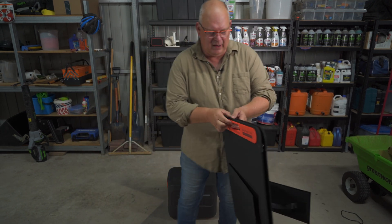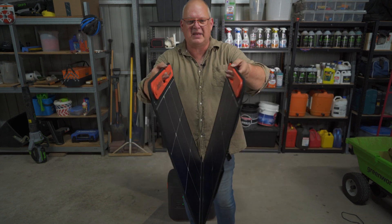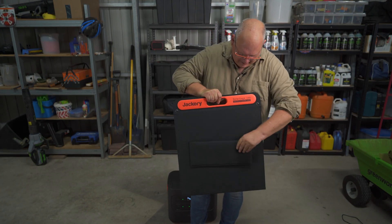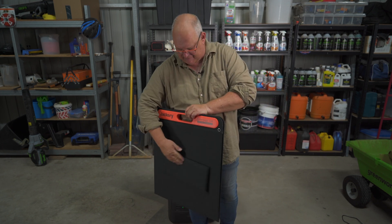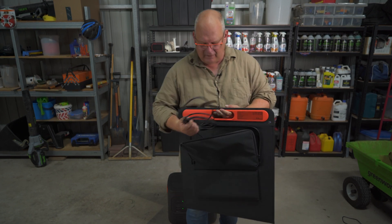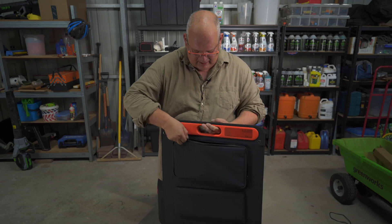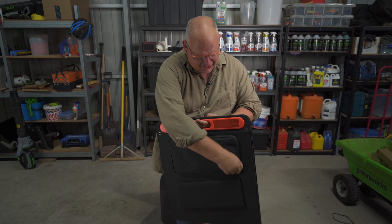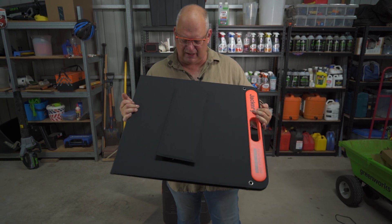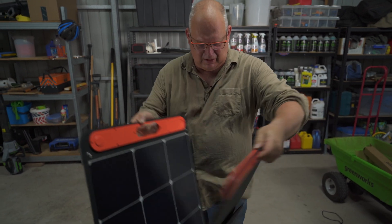The solar panel - pull it out here, just pop it open - it magnetically shuts. Nice carry handle, easy to carry. You've got the kickstands on the back to make it step up, one on each side. On one side you get a little pocket for your cable, and within there you've got a little holder that you can put your USBs in and directly charge from this without even going into the Jackery. The material on this is just beautiful - it's a very, very good quality solar panel.